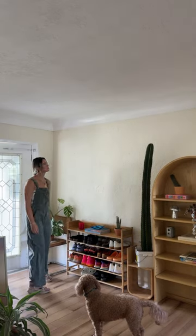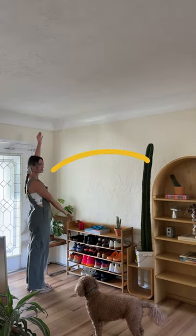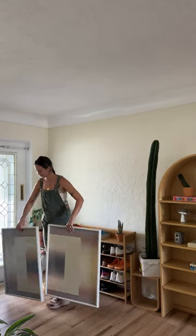Today we're addressing the elephant in the room — this giant empty space right when you walk into my house. I thrifted these paintings a while ago and they are heavy. They're from the 80s and they're like 15 pounds each.